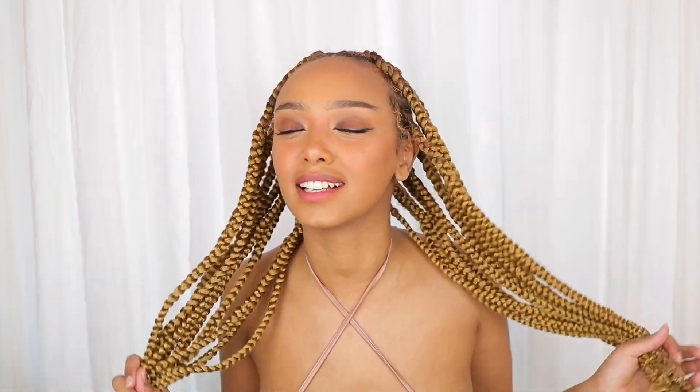Hi everyone, welcome! In today's video I'm going to be showing you how I did these very flat jumbo box braids. I'm really obsessed with them and I'm actually thinking of making this my official summer hairstyle because you can swim in it and everything and it will be fine. It only takes about two hours to do, but since it was my first time doing this on my own hair it did take me longer and I was taking a lot of breaks. If you're interested in seeing how I did this hairstyle, keep watching.